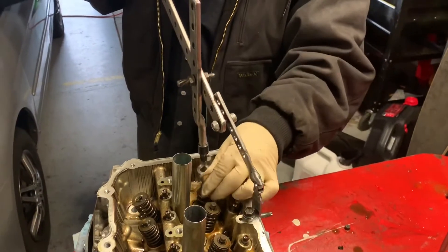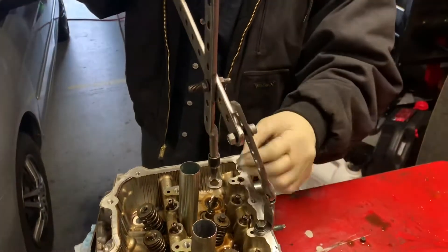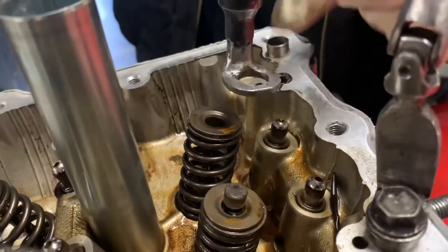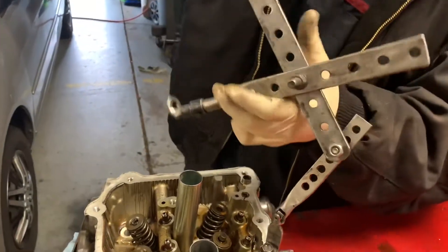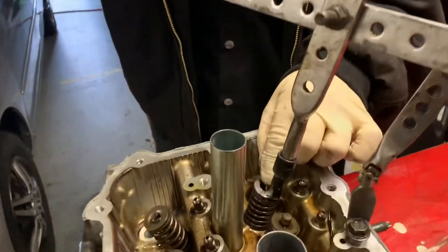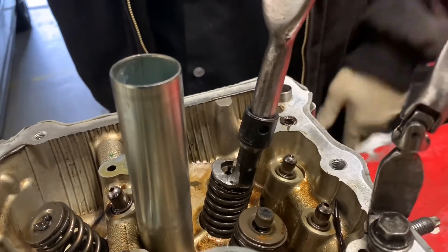Just put those keepers in - keepers stuck in there. There we go. Now if I want to turn this around I can, because I made it out of a couple of three-eighths extensions. This holds down nice and easy. Put the keepers in.